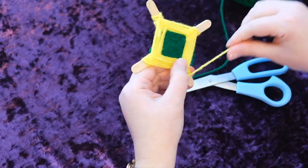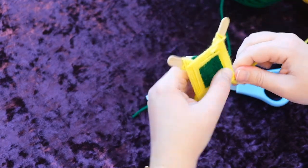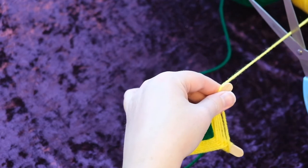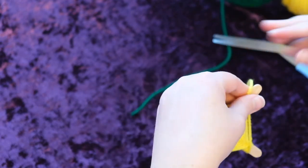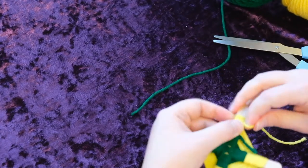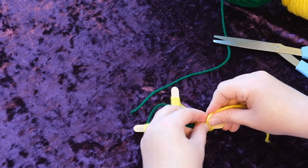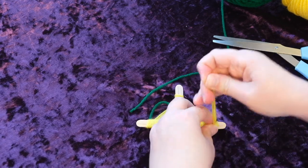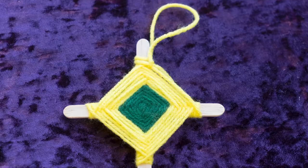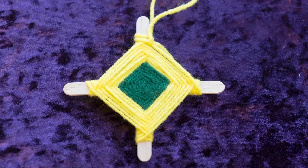Okay, so I think we are about done. This is when it might get a little interesting. I'm going to cut off a really long string here and then wrap it around, then just tie it around the last stick. Then I tie basically a little loop. There you go — that's your Eye of God, and you can hang it in any window you want.